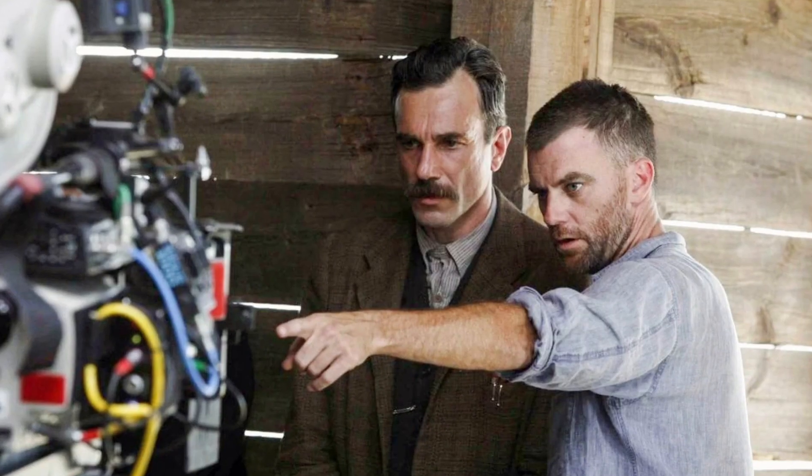Knowing what a metaphor is, is great. But seeing a master use it is even better. Check out my episode on the use of metaphors in Parasite. Now get out there and direct something.